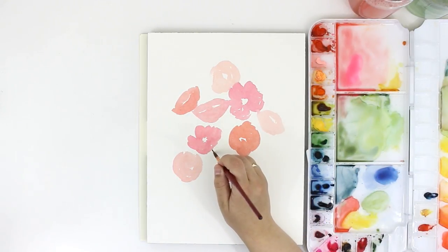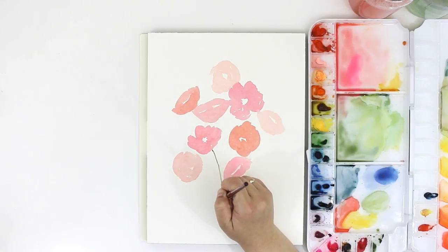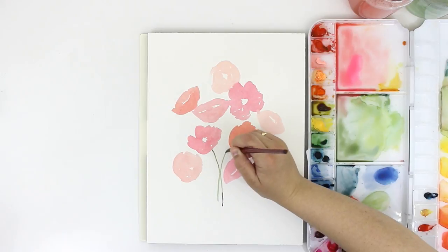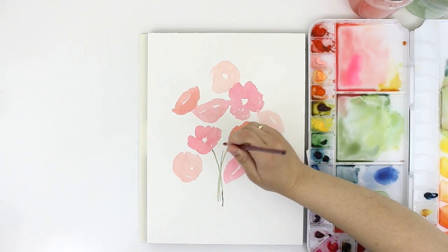Now I'm going in and I've added a little dot where I want the bottom of my stems to hit, and now I'm just going to go in and add the stems to each of my poppies. I want the stems to kind of end up in the same general place.